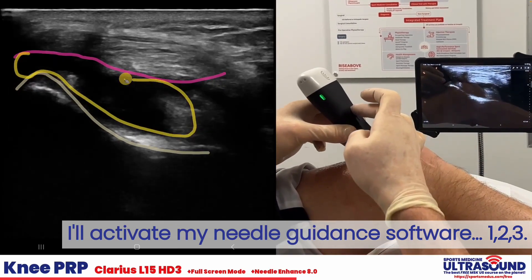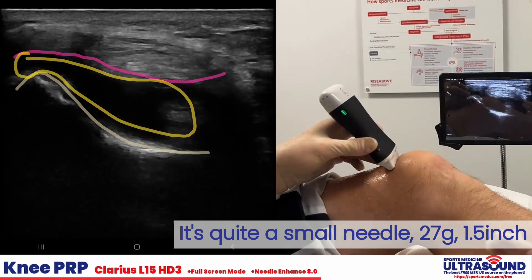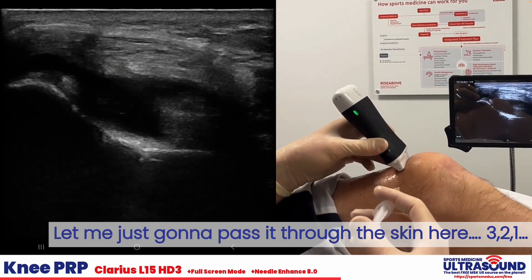I'll activate my needle guidance software. It's quite a small needle — it's a 27 gauge 1.5. I'm just going to pass it through the skin here.